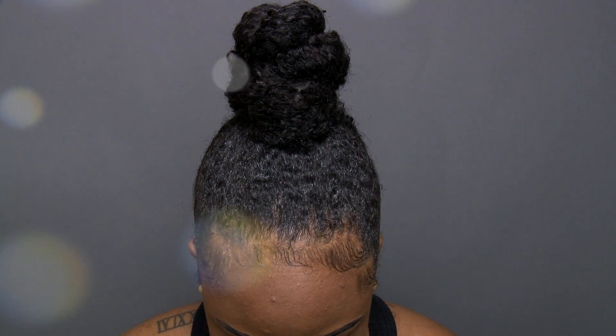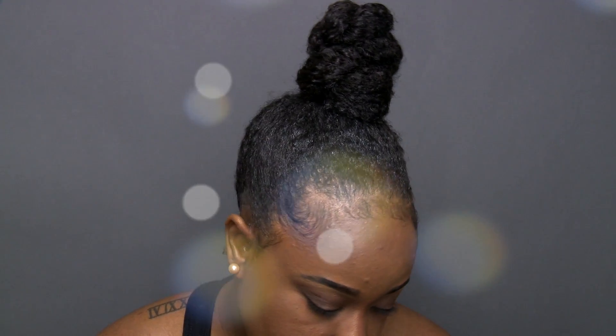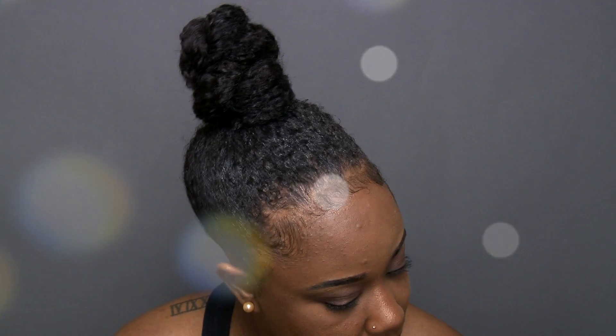This is the final result — a quick tutorial on how I do a high bun so that it looks super sleek with height, even if you don't have the length. I hope you guys enjoyed this video; if you did, give it a thumbs up and subscribe to my channel if you aren't already a cousin. Love you guys so much — I will see you in the next one, bye!